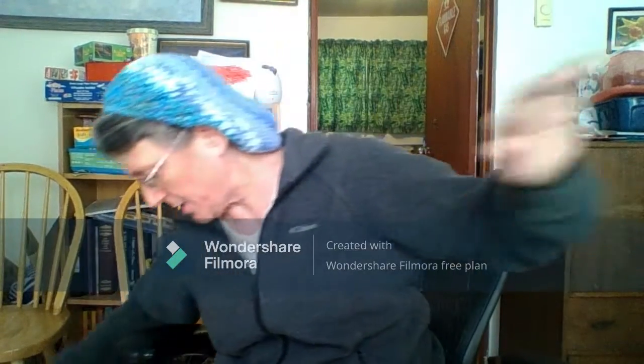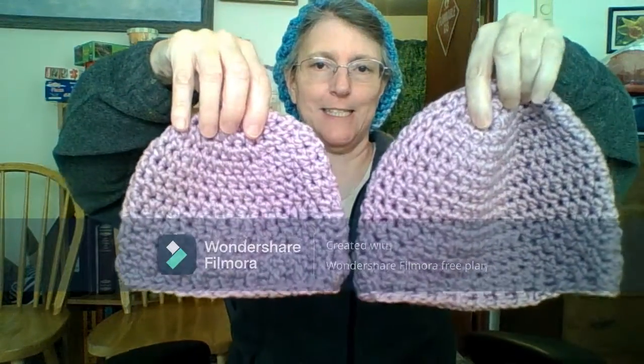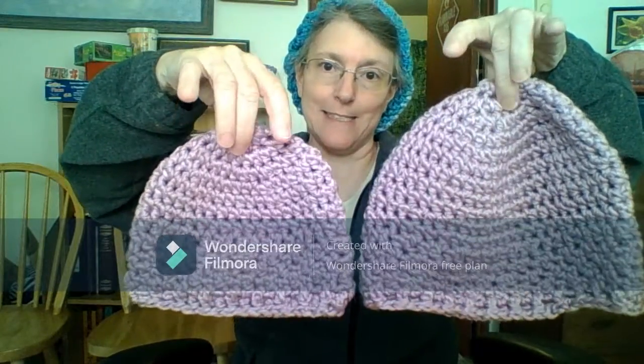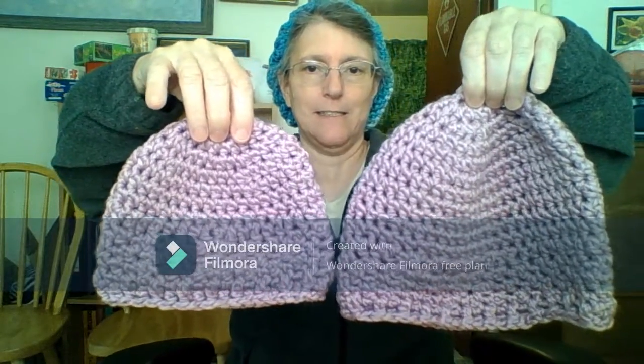There we go. And then I've got a mother-daughter set of hats, and then there's my own design.